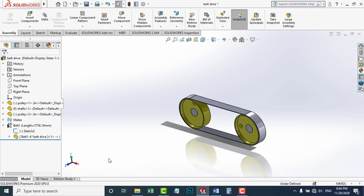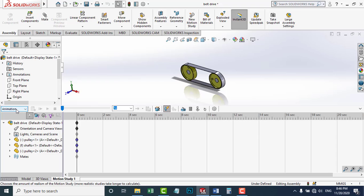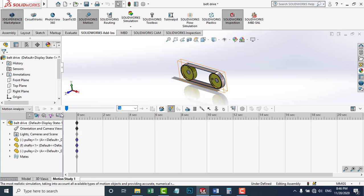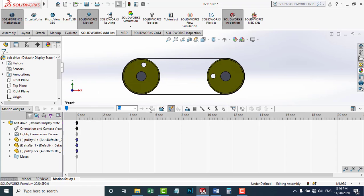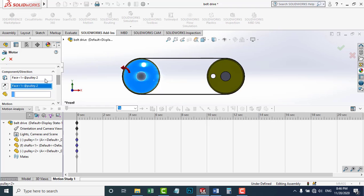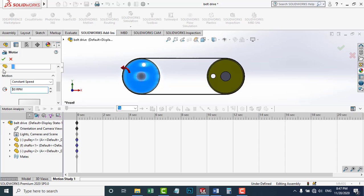Now I'm going to make a motion study. I'm going to go to this drop-down menu. But first I'm going to enable SolidWorks Motion so that I get the Motion Analysis option. I'm going to add a motor on this pulley. This is the place of the motor and this is the direction — clockwise or counterclockwise. In the motion option, I'm going to choose constant speed. I'm going to set it to 50 RPM and check OK.